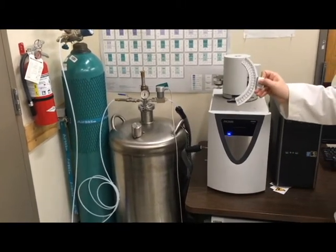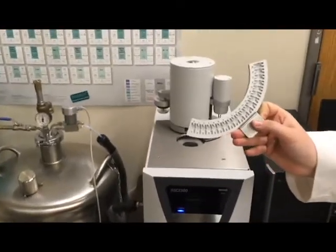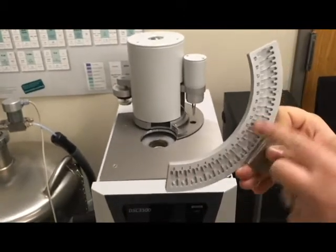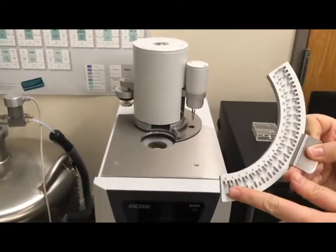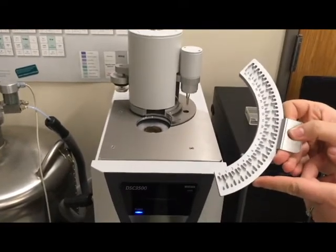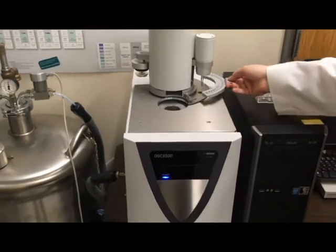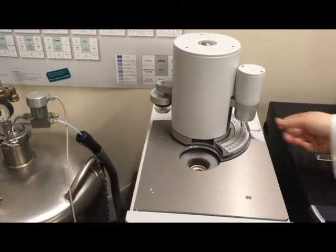This right here is the sample card for the auto sampler. It holds a zero or reference space all the way up to 19 different samples. We're going to take this over to the sample prep area, put our crucibles onto it, and then bring it back and place it back on the auto sampler.